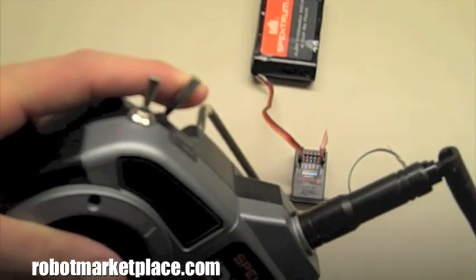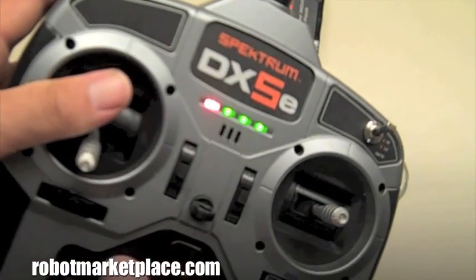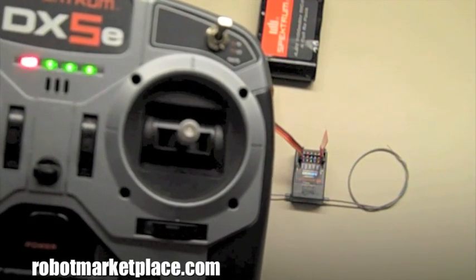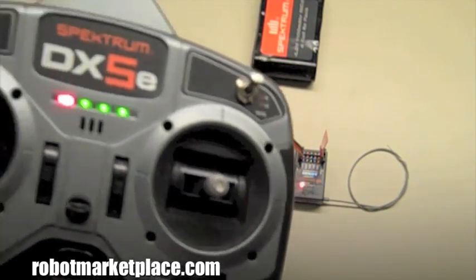Hold the trainer switch on the transmitter while you turn it on. The transmitter will also start blinking. The bind process takes a few seconds. Once the light on the receiver goes solid, the transmitter and receiver are bound.